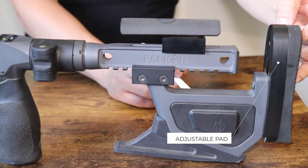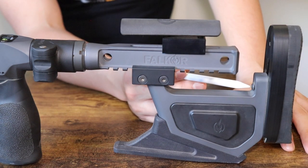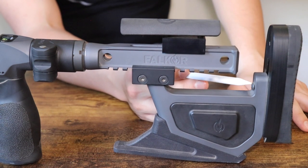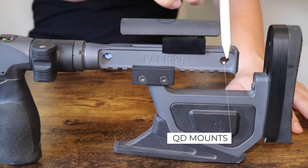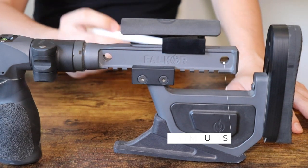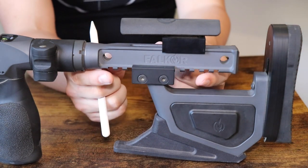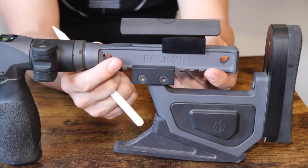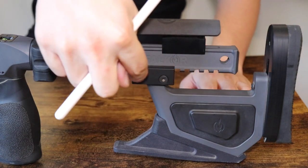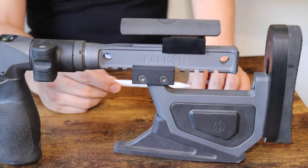There are two set screws you loosen up to adjust the height, and there's also a set screw on the side that allows you to cant it a little bit. On either side you've got QD mounts for a sling. The entire bottom piece is on a Picatinny rail section on the extension, held in by two screws on each side — so there are screws on both sides that clamp in on a Picatinny rail.